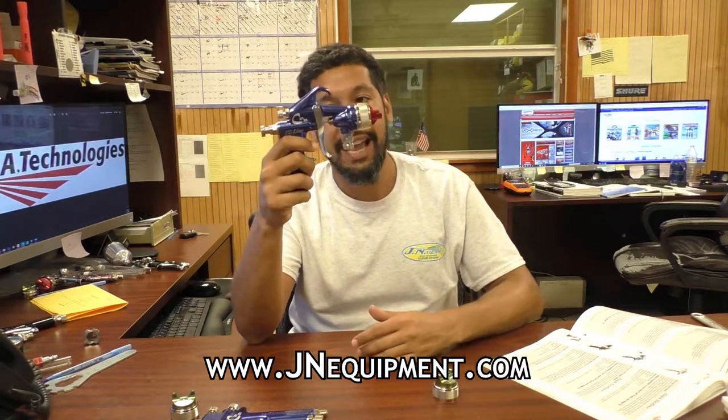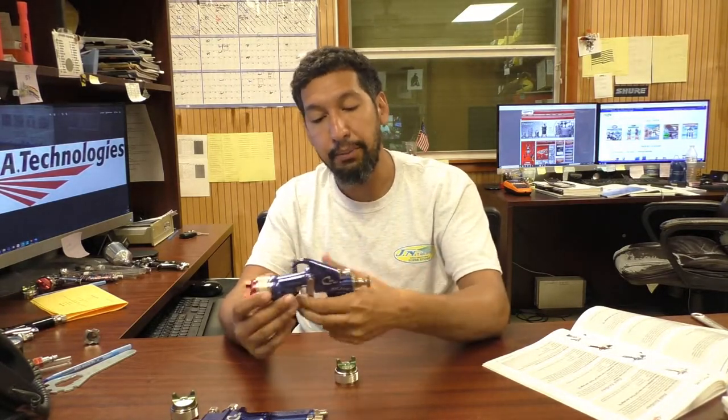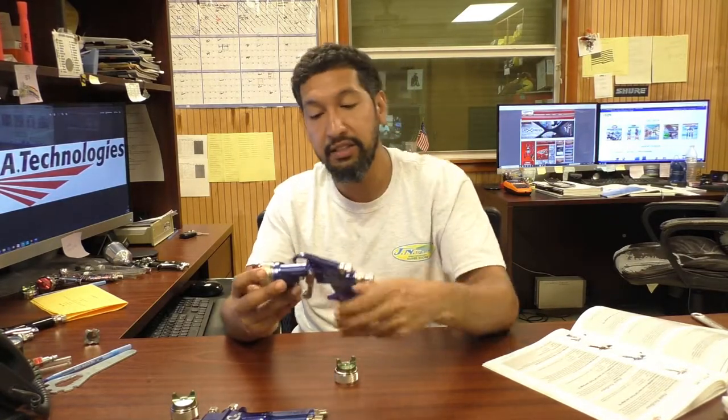Let's go and look at the CPR FE — or Finish Excellence — line. All the same features I just went over: assembled in America, sprays both HVLP and compliant, can do both waterborne and solvent base. So what's the difference? This gun's a little lighter in the hand, a little thinner, a little smaller. It is still a full body gun, but you can definitely feel the difference between the two. It feels smaller and lighter in the hand.